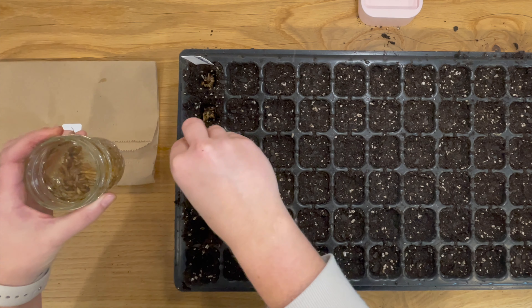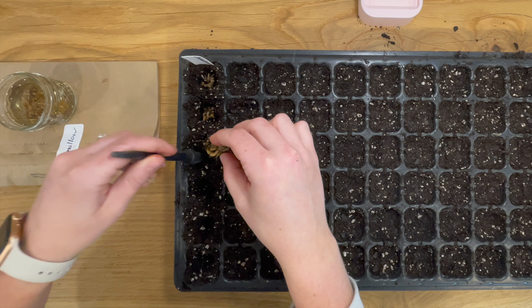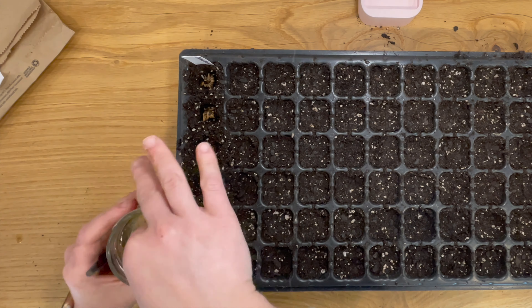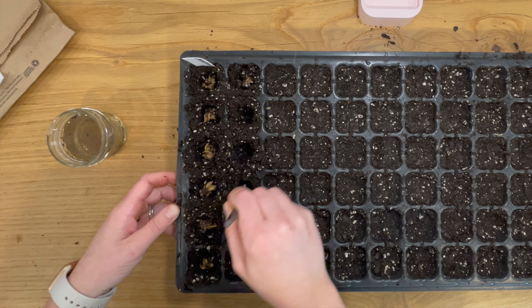There are also holes in the anemone bed I could fill in, or I may start some Iceland poppies. These trays don't give them much space to grow, but as soon as they have roots and a decent amount of green foliage on them, I'm going to be transplanting them outside, so they won't have to live in this tray for very long.